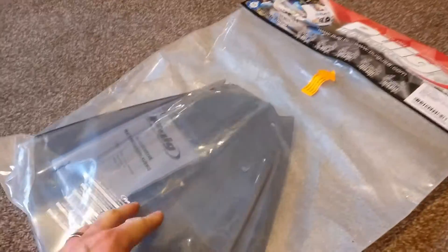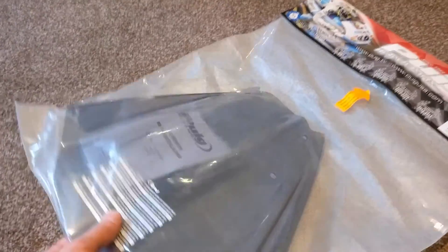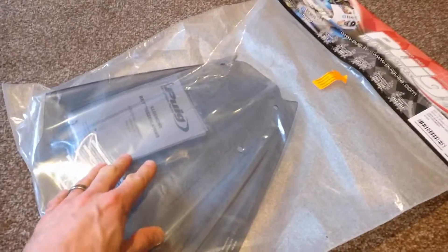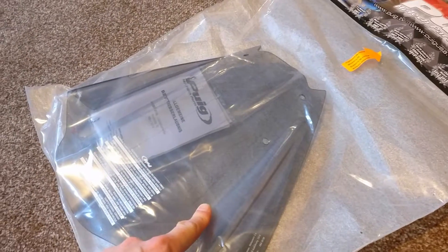A little screen — they do it in various colours: carbon black, a dark tint, a light tint, and a clear. This is the light tint, which I was really undecided about which colour would be suitable or the best looking. But I've gone for the light tint, so hopefully that will look cool.